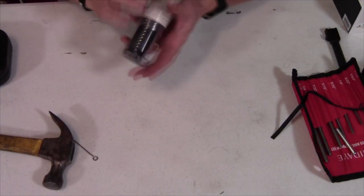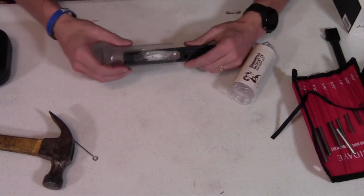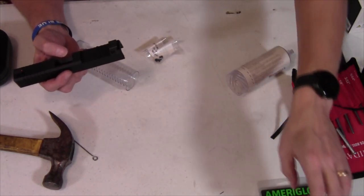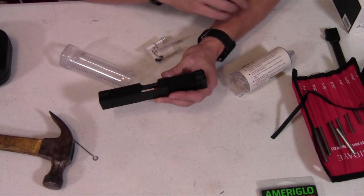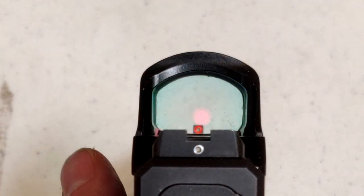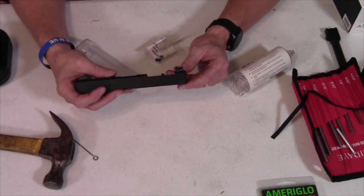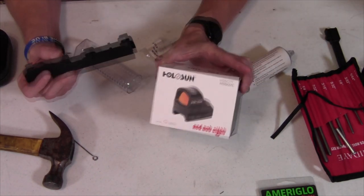Alright, so as I mentioned, I have the Brownells RMR cut slide, and it comes as a strip slide. I've already installed my Ameriglo GL201 on the slide. I went with the GL201s because I think that will give me the lowest possible co-witness. I put a demonstration picture up on Instagram and Facebook the other day, and I'm really happy with how it turned out. The specifications I needed to come up with which sights to go with, along with my Holosun 507C.